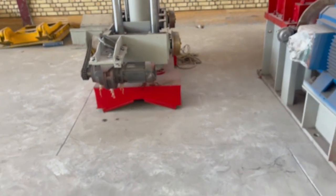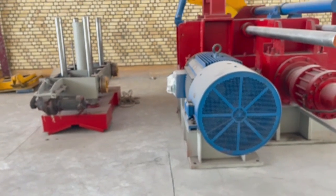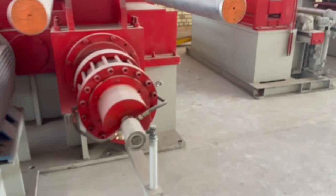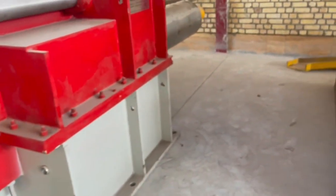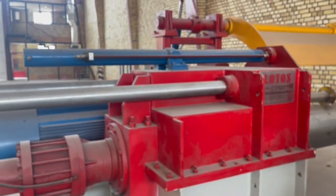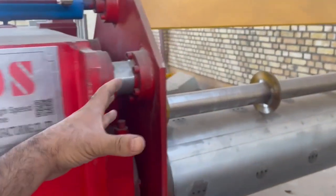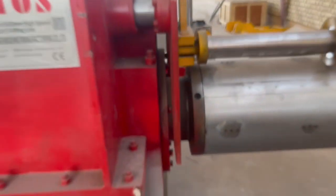There is a hook here for the material, to take out the front of the coil. As you can see, this recoiler is combined with a hydraulic cylinder to expand the inside diameter of the coil. This cylinder is used to push the material out of the shaft and ready for packing.